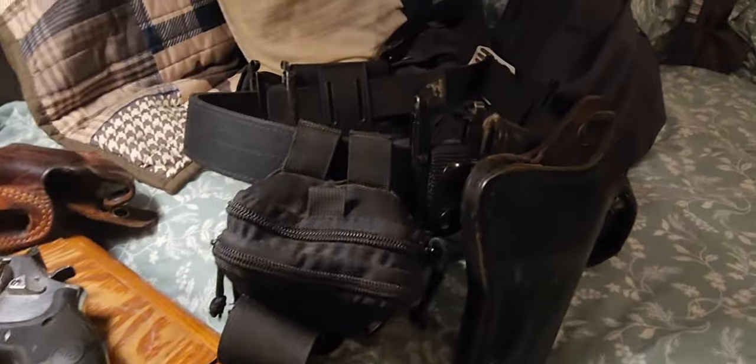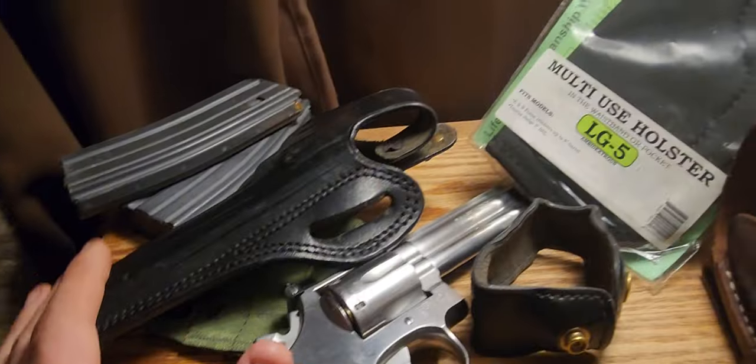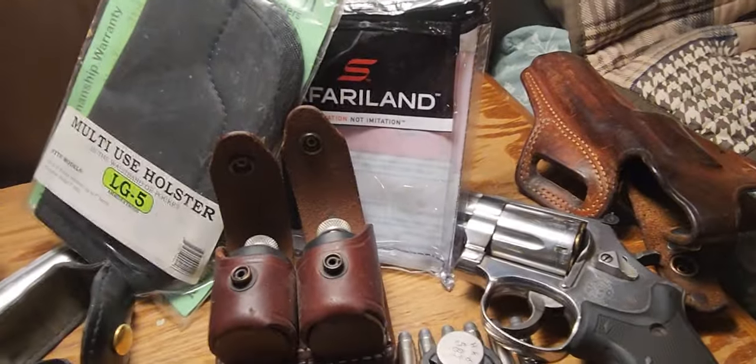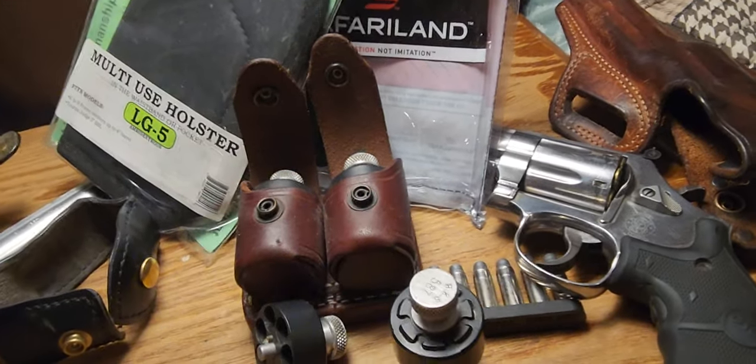The duty belt is something you just throw on. You can even run it in competitions. I would run a duty belt, an outside-the-waistband holster, and an inside-the-waistband holster — have all three. Keep your ammo sources ready: your speed loaders and your speed strips. You've got to have them.